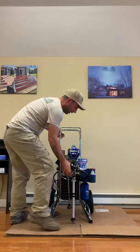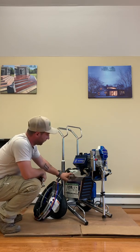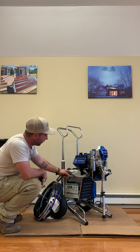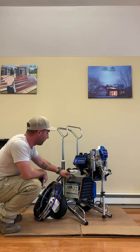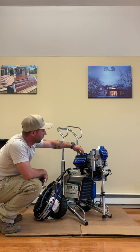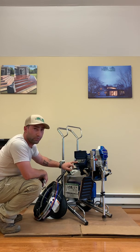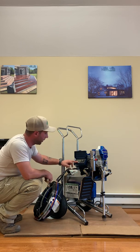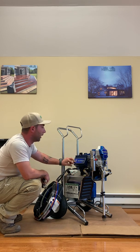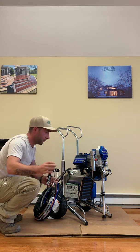Looking at the machine: this is the air compressor and this is the regulator for it. The air compressor goes up to about 45 PSI. We also have a smart control and a dial that controls the paint PSI, which goes all the way up to 2,000–2,500 PSI. Both mixed together make the perfect atomization for a fine finish of paint.